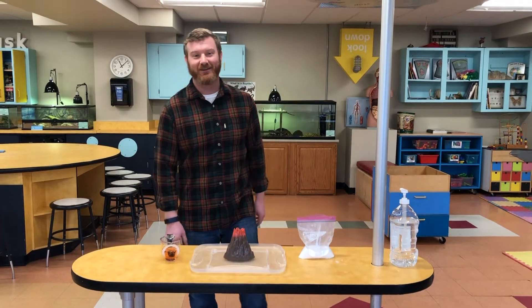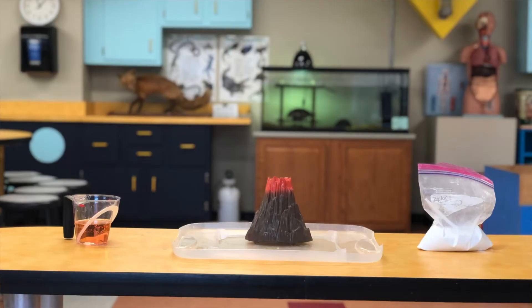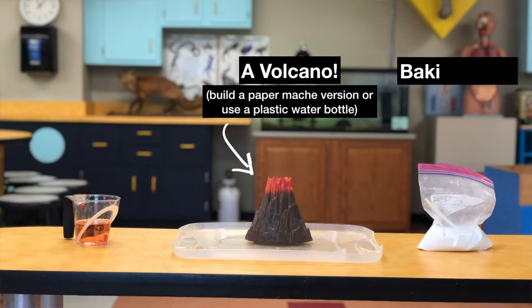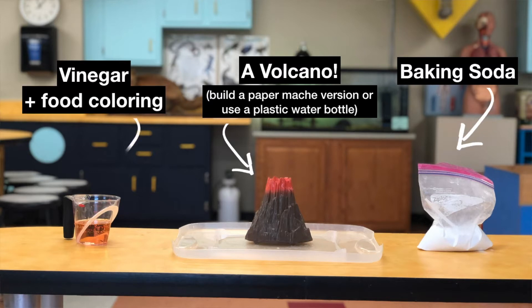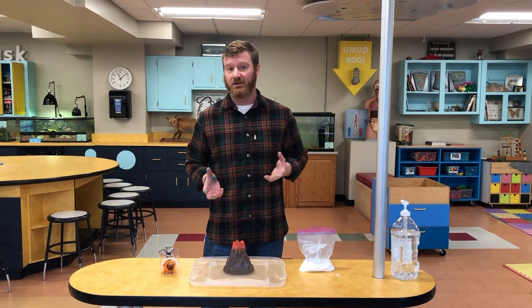Hey friends, Travis back here again with another experiment from the Rochester Museum and Science Center. I have here a volcano, some baking soda, and some vinegar — things that you probably have in your cupboard at home. You can easily make your own volcano, or use a plastic bottle, and we're going to create a chemical reaction using these everyday items.